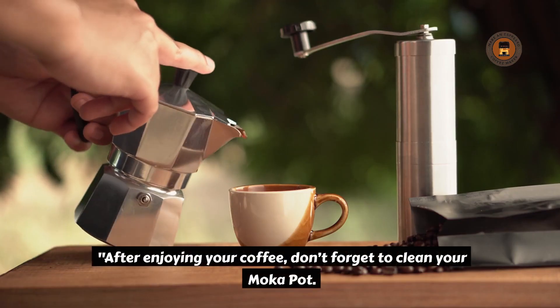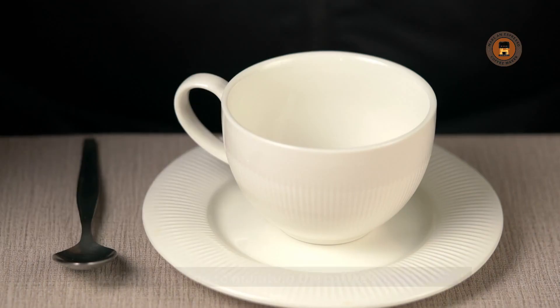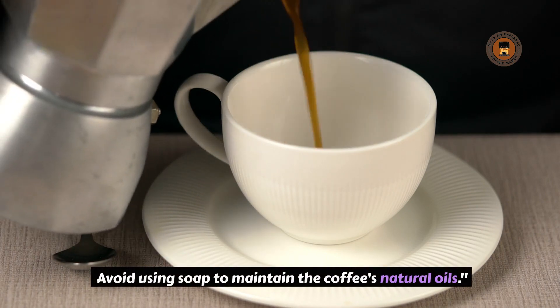After enjoying your coffee, don't forget to clean your moka pot. Disassemble it and wash each part with warm water. Avoid using soap to maintain the coffee's natural oils.